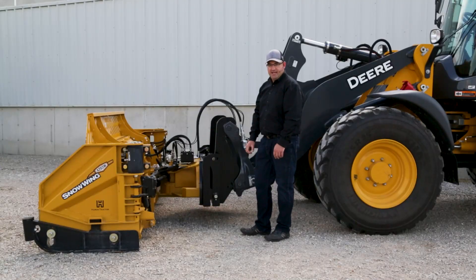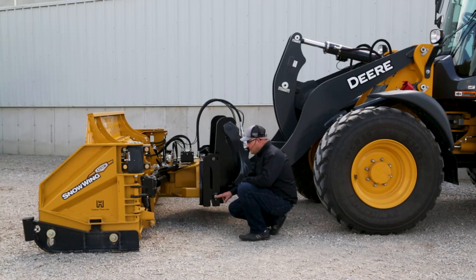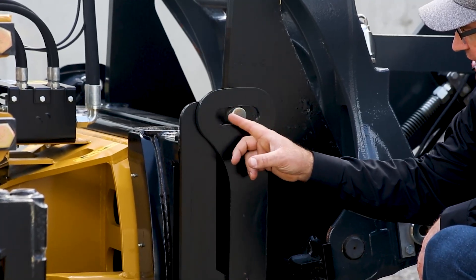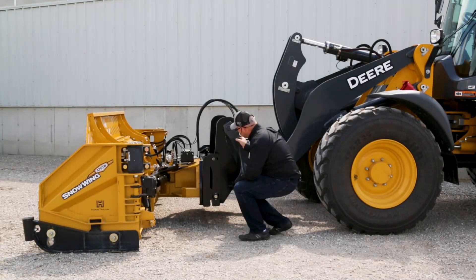This plow has been designed with eight inches of vertical travel in the floating hinge, which means that this unit can pivot on the bottom pin right here. The plow can move up and down eight inches, and when that happens this pin will move to the front and the back of the slot while the loader carrier and the mainframe stays rigid.